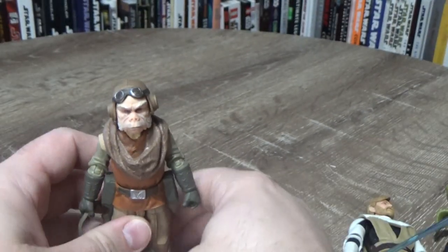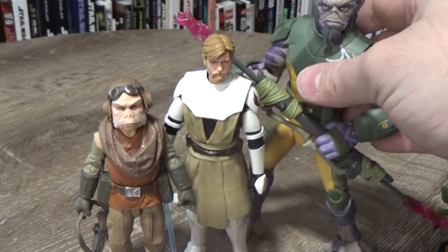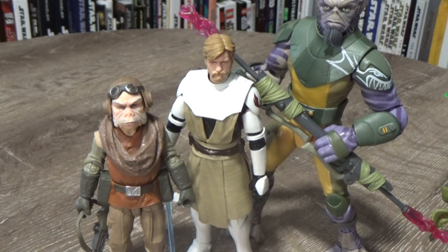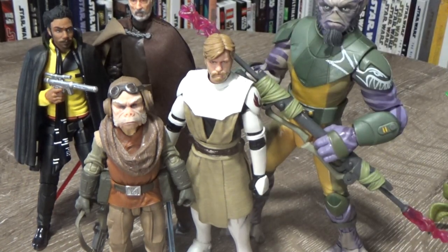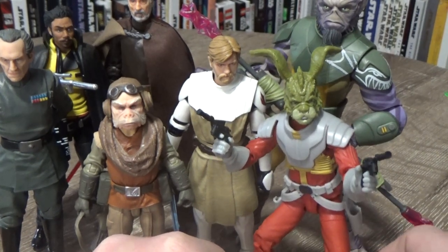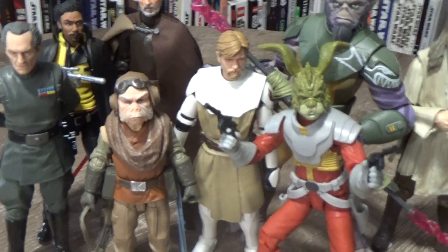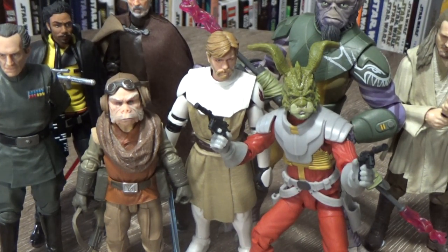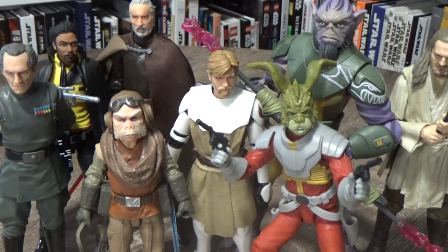So with all that being said, that is my top 10 — slash 11, whatever it was — Black Series head sculpts. I'd love to hear your thoughts, please drop them in the comments below. This is my top 10, not anyone else's — yours may differ and I'd love to hear where it differs or any other characters you would have thrown in. Give the video a thumbs up if you enjoyed it, please subscribe if you're new to the channel. I also have memberships available on my channel, and check out all the links to my social media in the description. Thanks for tuning in — till my next video, may the Force be with you always.